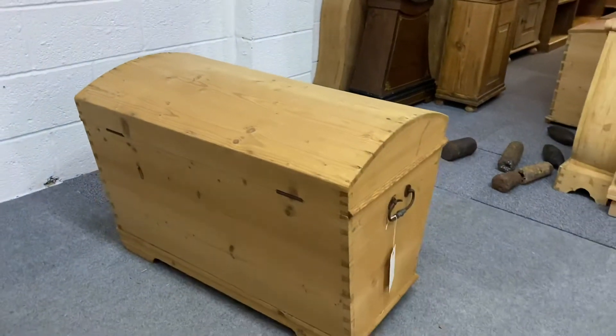I'll show you the back as well, because the back's also quite nice and clean if you wanted to put it in the middle of a room.